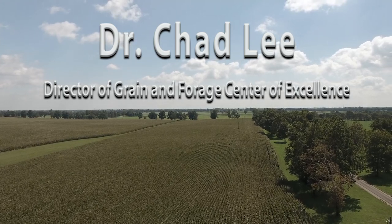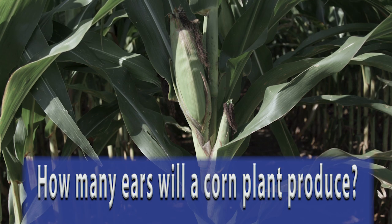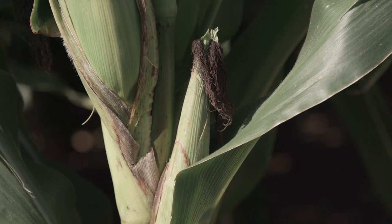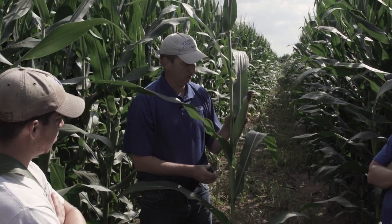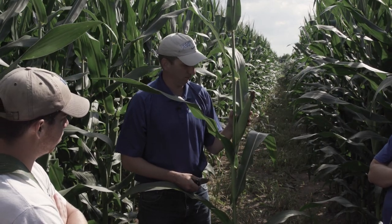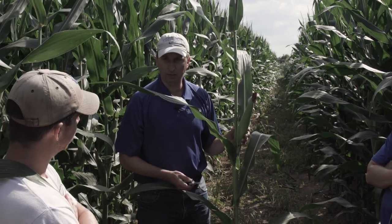When farmers ask about populations, one of the discussions we often have is what about one ear per plant or whether we have two ears per plant. Some farmers get excited when they see a second ear, and most of the population research would suggest that you're better off with a single ear per plant and enough plants to get to a single ear. But the side question is always: how many ears does a corn plant produce?